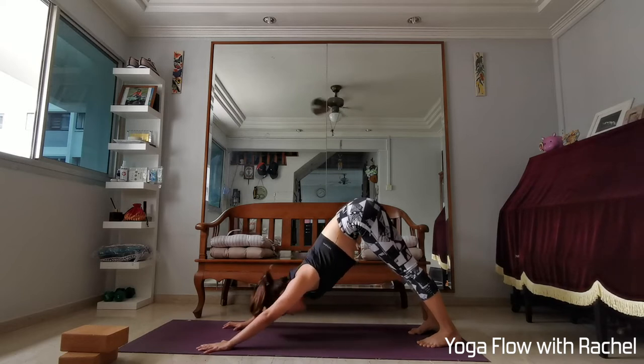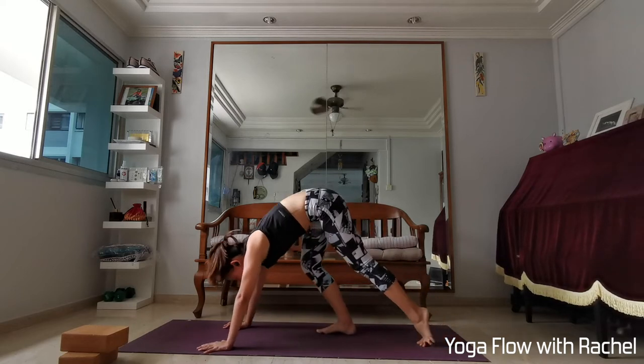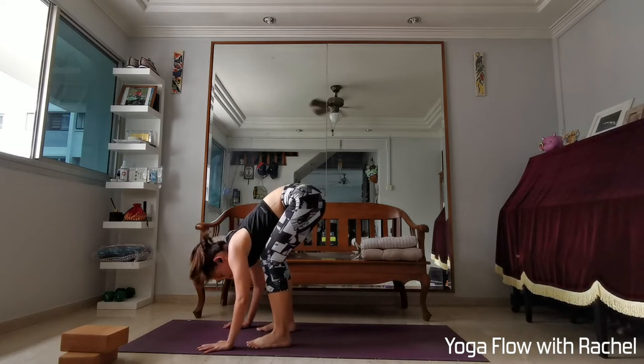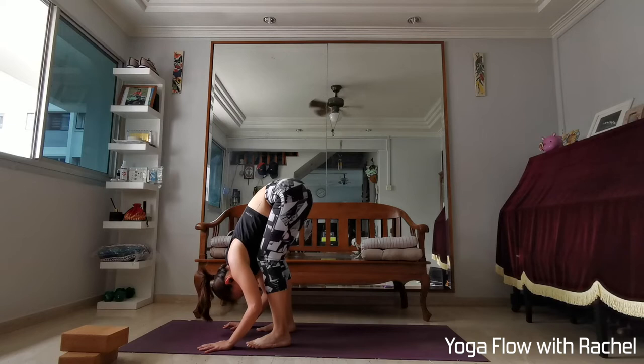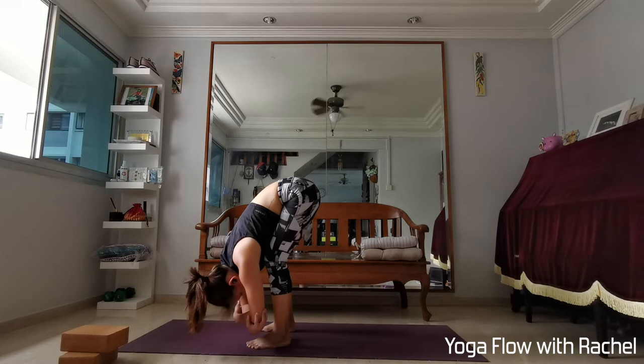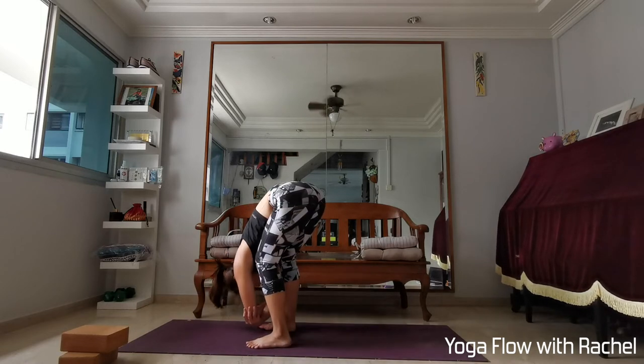Look towards your fingertips, walk towards your hands. Legs are hip-width apart for your first forward fold. You can bend your knees a little bit until your belly rests onto your thigh. Send the head down low, maybe grab opposite elbows, maybe sway side to side — releasing tension in the body.